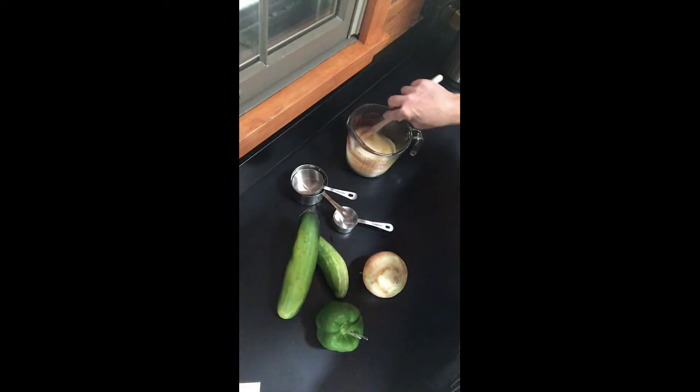Give them a little stir. Microwave them or cook them just until they boil. These ingredients are going to be the brine that you're going to pour into the jar after the vegetables are there.